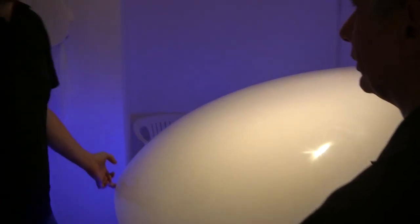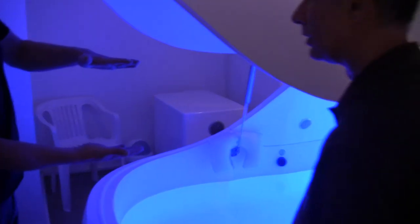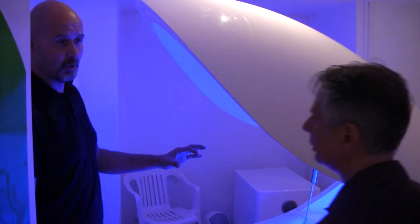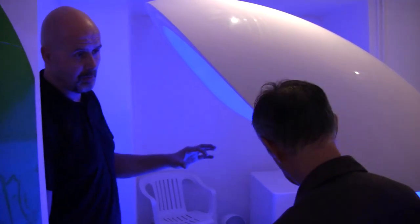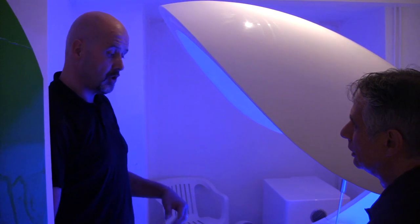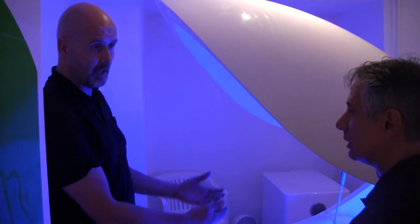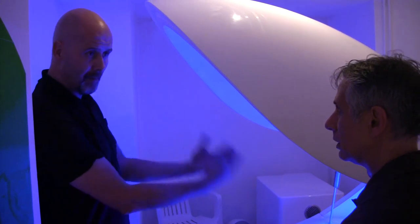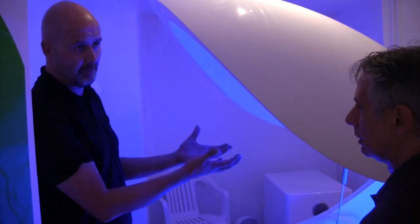So on the flotation tank, the water is about 12 inches deep. There's absolutely no effort involved in the flotation whatsoever — you're going to be totally supported by the buoyancy of the water. The first thing you do is get into the tank and sit down, and once you're ready, very slightly and gently just lie back into the water and you'll find yourself being lifted up by the buoyancy.